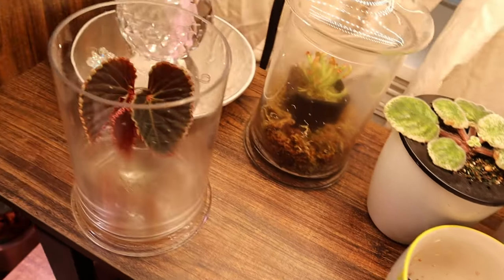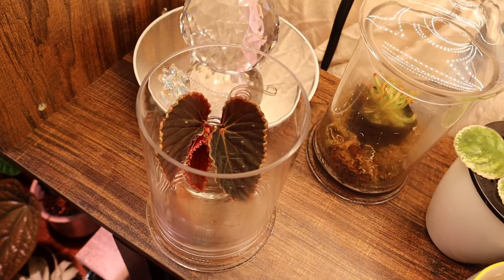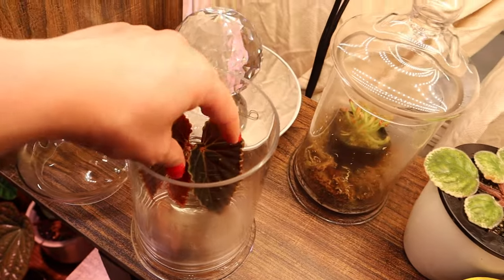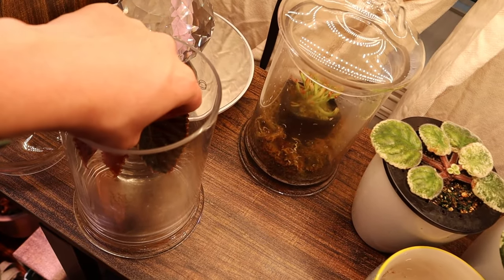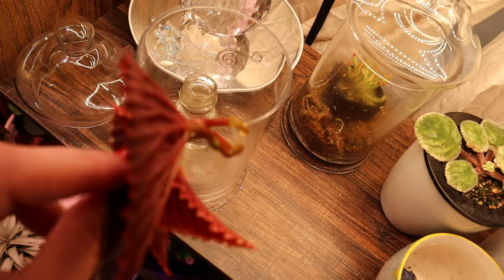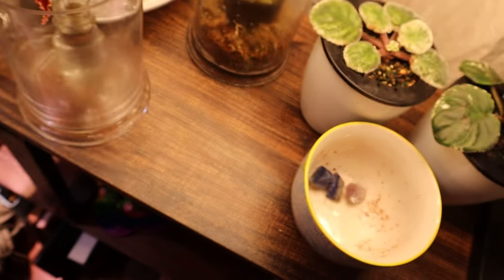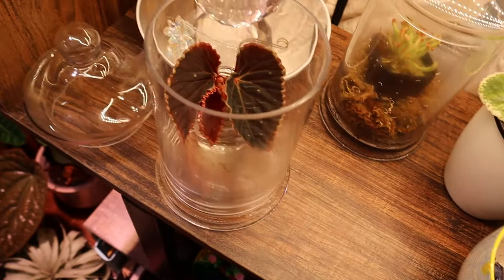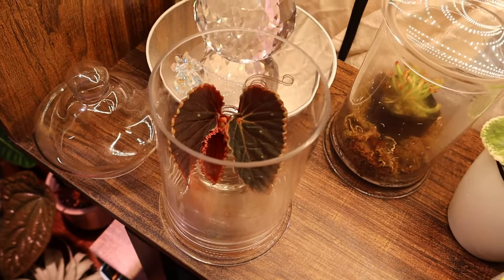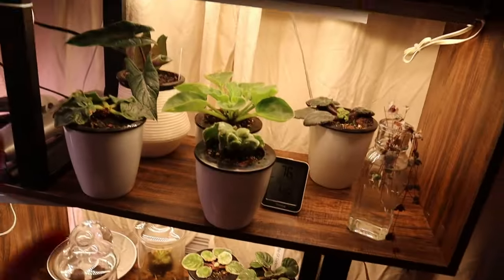This is my Darth Vaderina Green Spot hybrid — these are two different cuttings and they're doing pretty well. Got a new leaf here so I'm going to try to be careful. You can see there are roots there. These are really pretty. So that is this shelf.